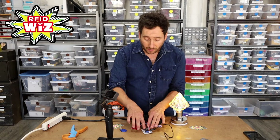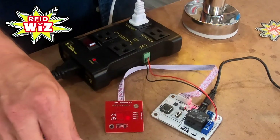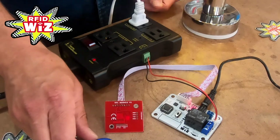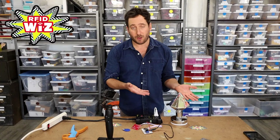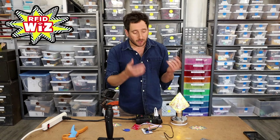I can also use our switch to switch it into delayed mode. Now when I change its state and remove the tag, it'll stay there for five seconds. There it is — and after the delay ends, it comes back on.